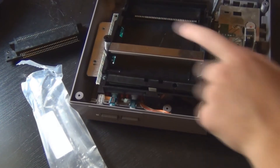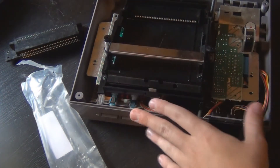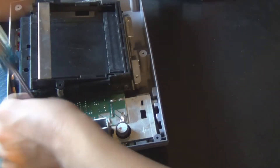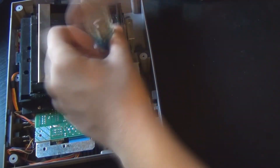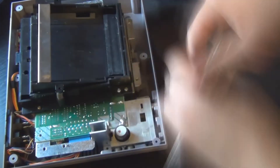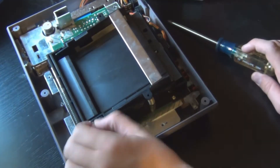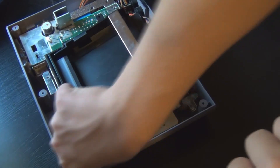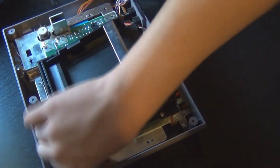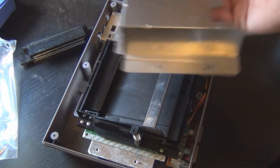Once you've slipped your cartridge holder back on, go ahead and put the screws back in as they were. Once you put all the screws in this, just go ahead and screw this in.